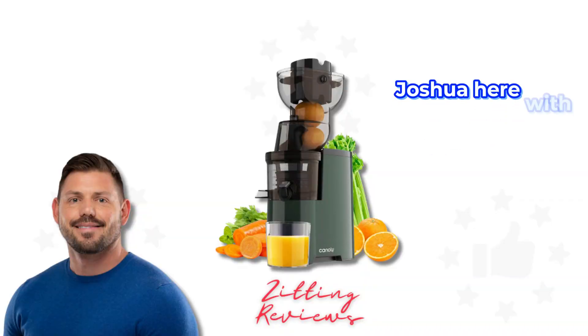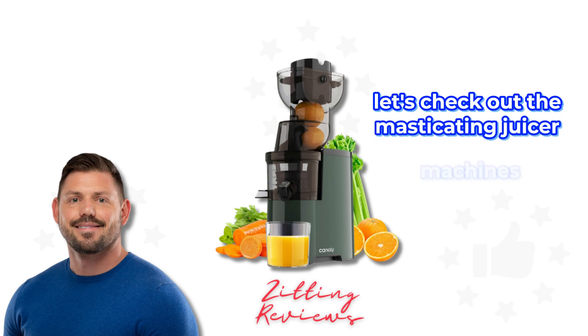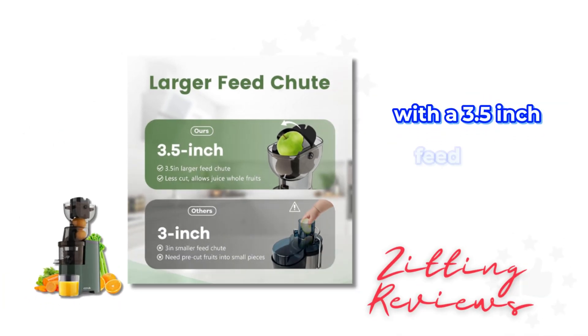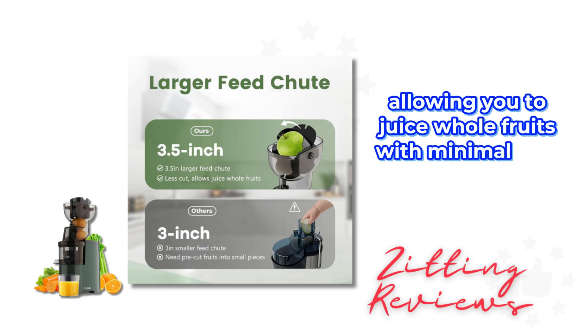Hey everyone, Joshua here with My Honest Product Features Reviewed. Let's check out the masticating juicer machines with a 3.5 inch feed chute. This juicer stands out with its large feed chute, allowing you to juice whole fruits with minimal prep.